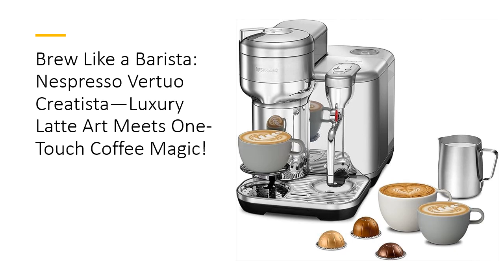The Nespresso Virtuo Creatista transforms your kitchen into a cafe, offering six coffee sizes, from espresso shots to indulgent 18-ounce brews. With its integrated steam wand, you can froth milk like a pro and experiment with latte art. Forget the long cafe queues — this one-touch marvel makes every cup effortlessly delicious. Ready to sip luxury every morning? Your coffee dreams are just a button away.